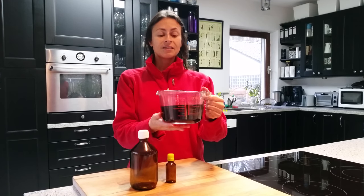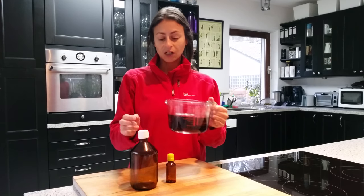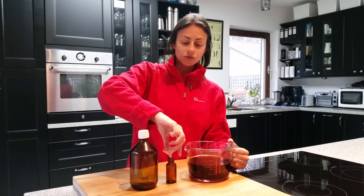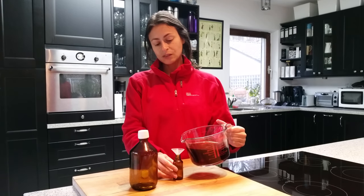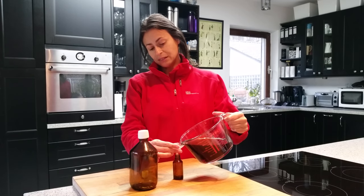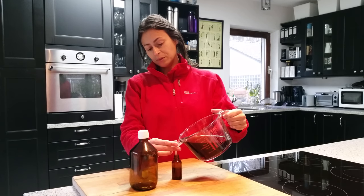It's a beautiful reddish-brown color and I will bottle it. I like to use two amber bottles — a small one for everyday use, this one is only 30 milliliters. It's easy so I don't have to constantly open the large one.